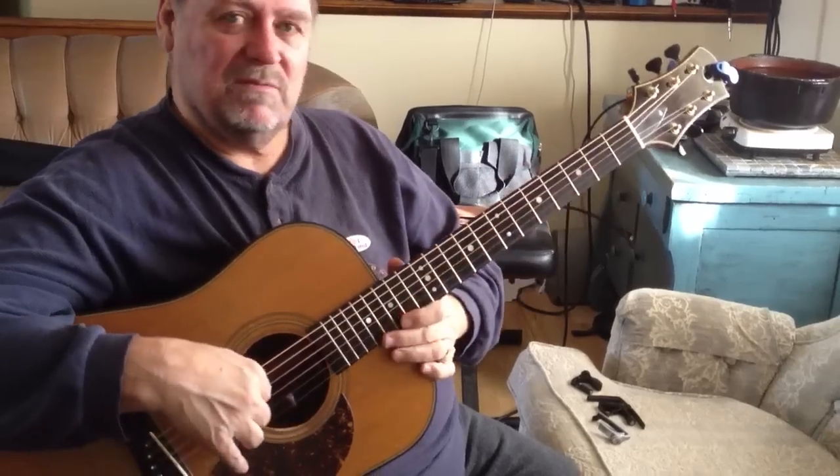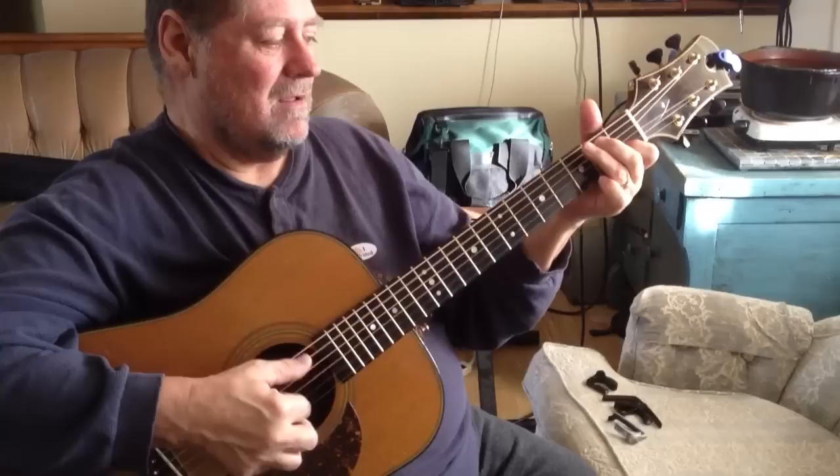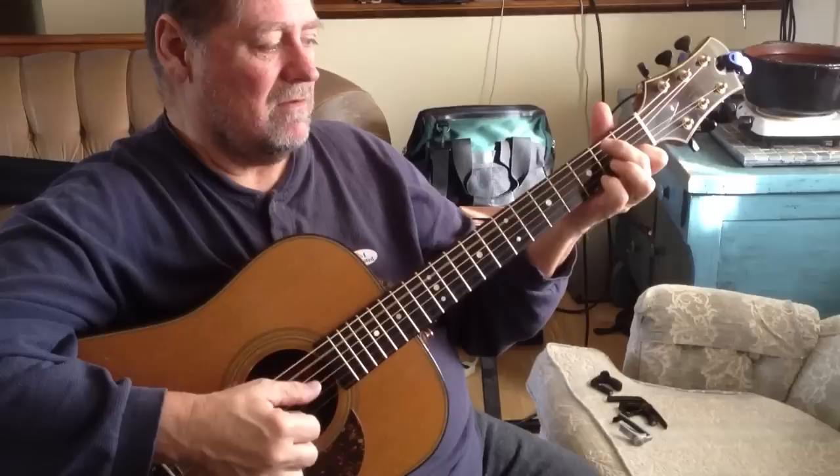We're going to discuss parallel tenths in the key of G. We may not put the G in between each one when we do Silent Night, but we're going to do that at one point.